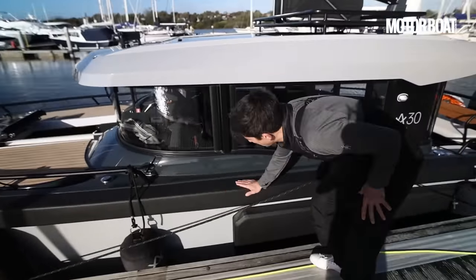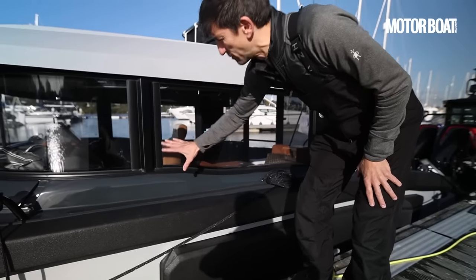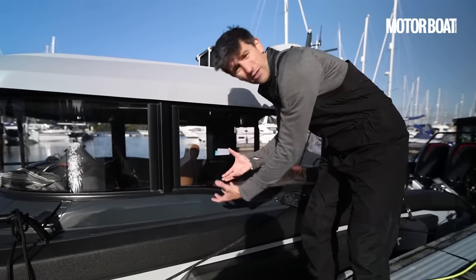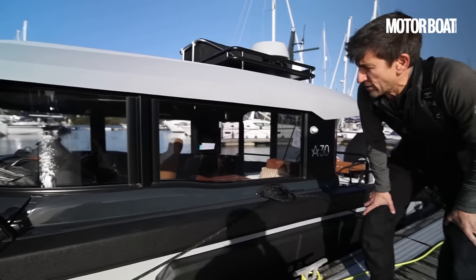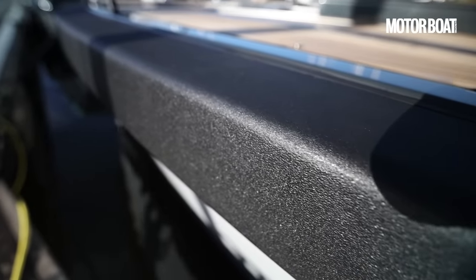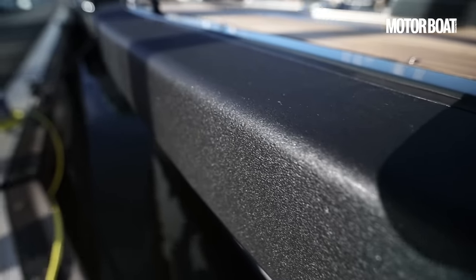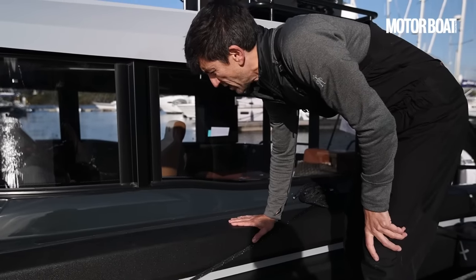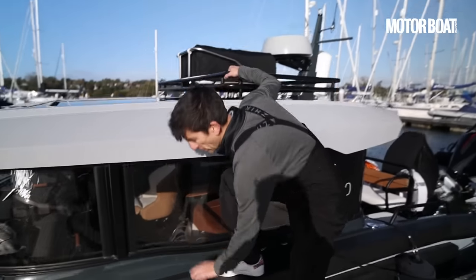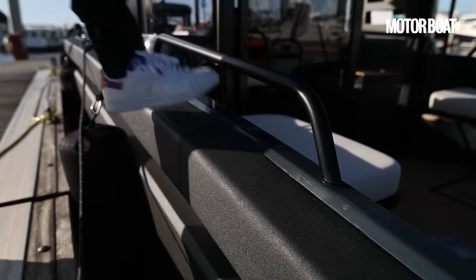If you look at the standard Exo Explorer 10 upon which this boat is based, you'll see that they use a standard, quite thick rubber rubbing strake, which is relatively heavy and wraps around the boat. Here they've swapped that for a much larger diameter chunk of foam, which is actually lighter in weight, gives you a bit of extra impact mitigation, and because they've designed it that way, you can also use this as a proper side deck despite having a full beam pilot house.